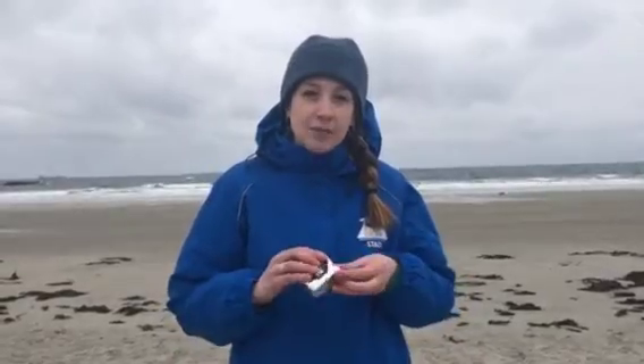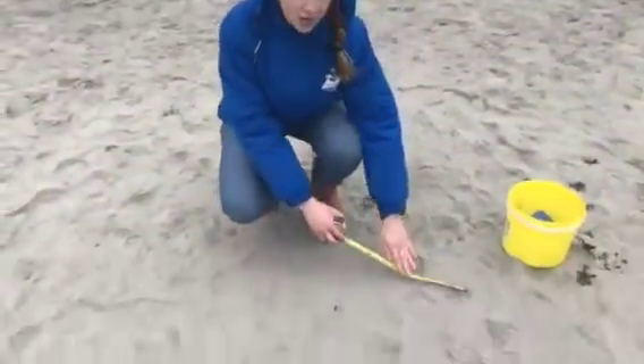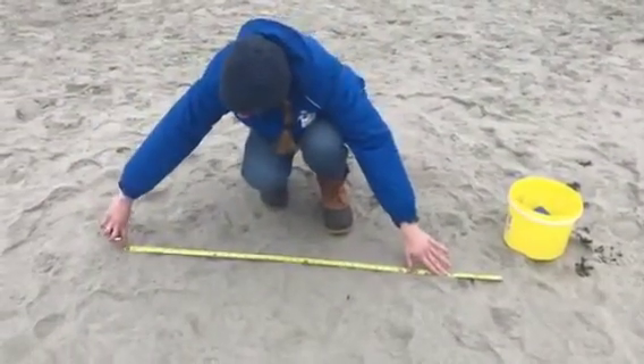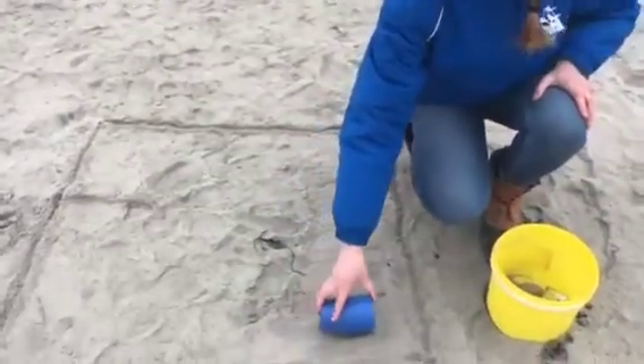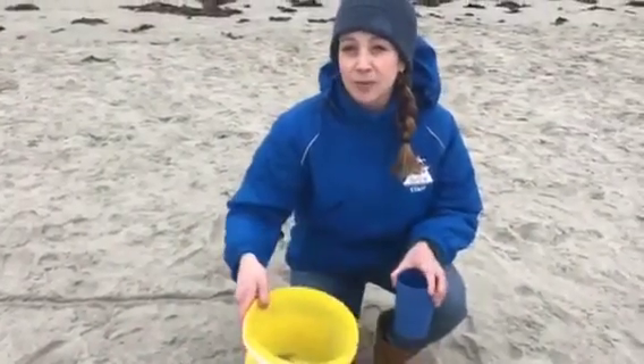We're going to go out to the beach now and show you how to collect your sample so that you can conduct this lab from home. You're going to need a tape measure and you're going to measure up one meter, which is 3.28 feet. Lay it down in the sand and mark it off, then repeat that step four times until you have a square. Using either a small shovel, your hands, or a cup, you're going to skim about a centimeter off the top of the entire square and place it into your bucket. Once you've done that you can take your sand sample home for sifting.